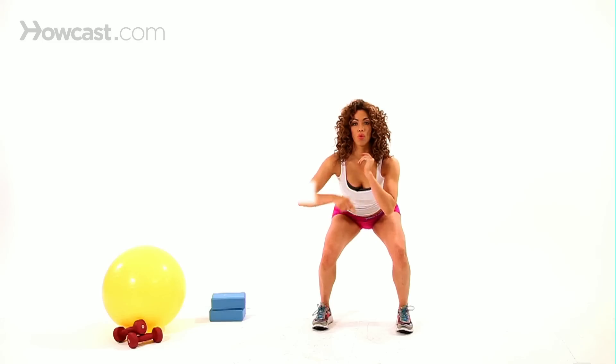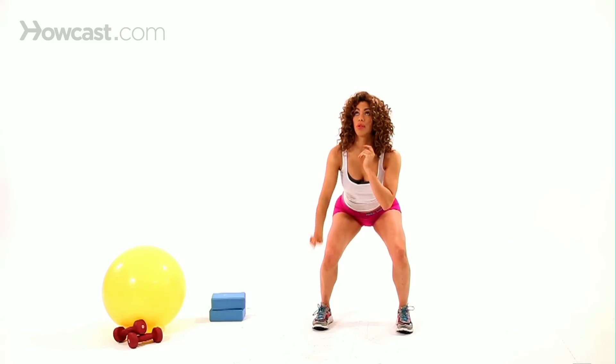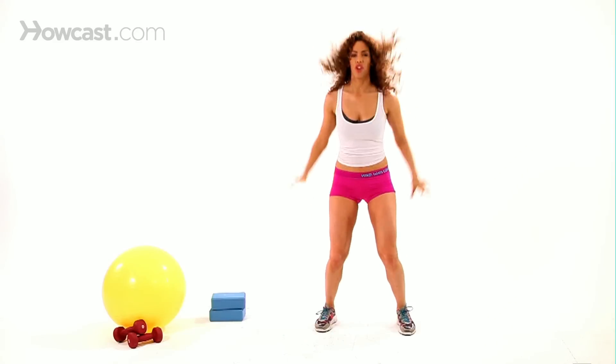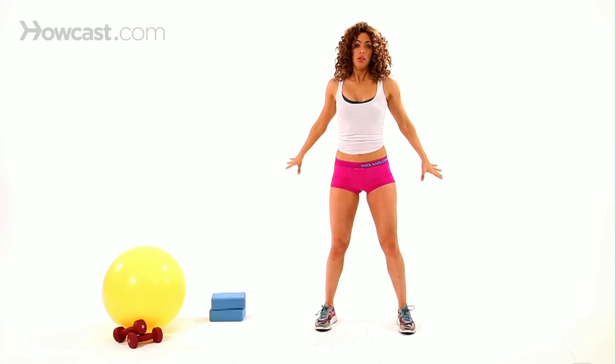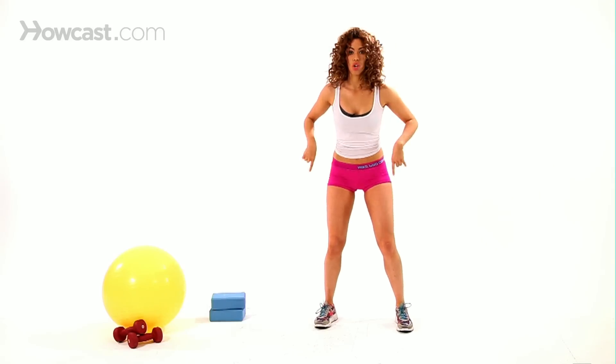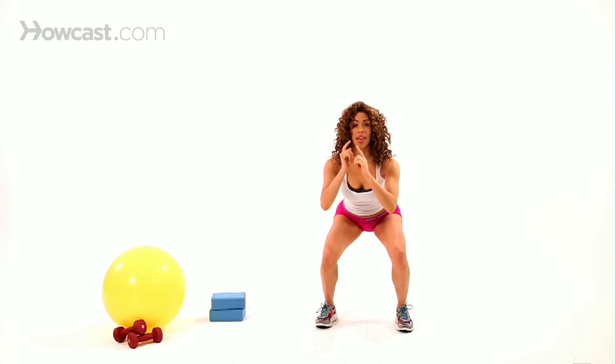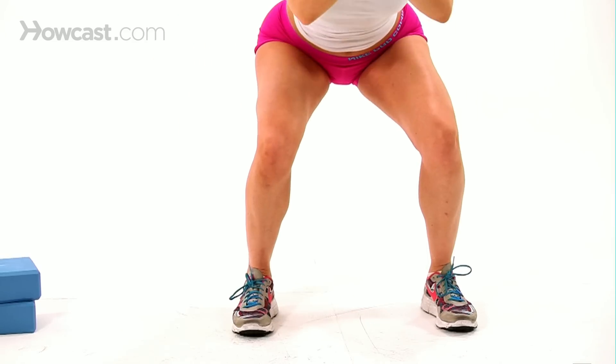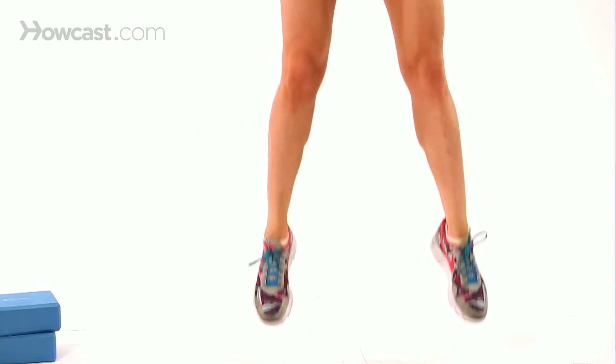Get nice and low in your squat, and then drive through those legs and jump all the way up — exploding up as you jump, moving your hands back to give you some power. Squat all the way down, bring those arms forward, and as you jump up, push those arms back behind you to give you some extra power from those legs.